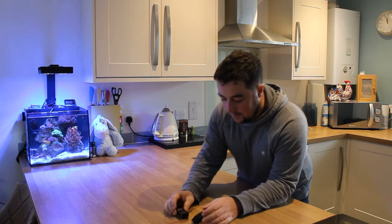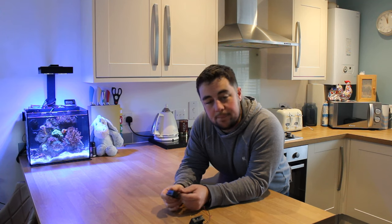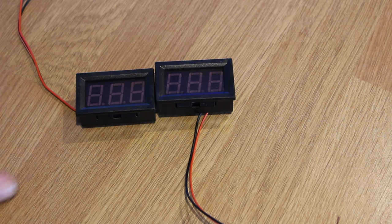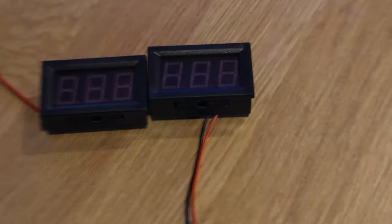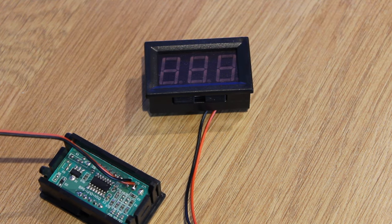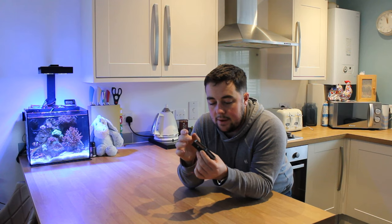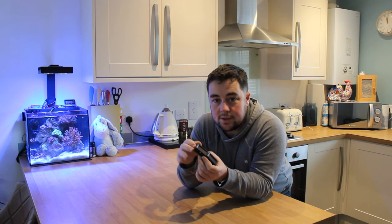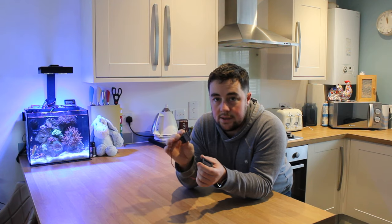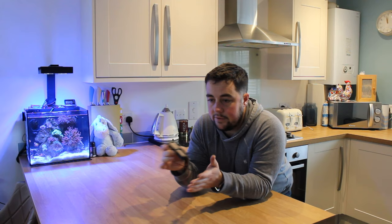Welcome back to the channel. Today we're doing these little voltmeters I got on eBay for the Bongo. I've got one that's green and one that's red — as in the LCD display. I want to be able to monitor the voltages on the two batteries: the green one's going to be for the leisure battery and the red one's going to be for the starter battery.